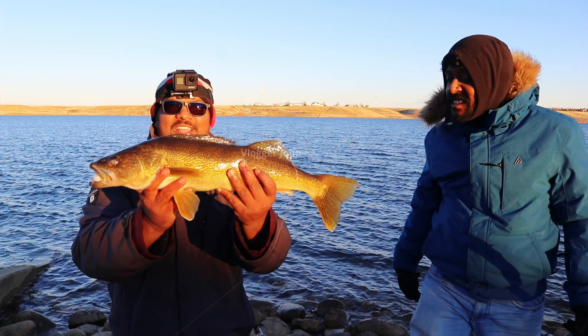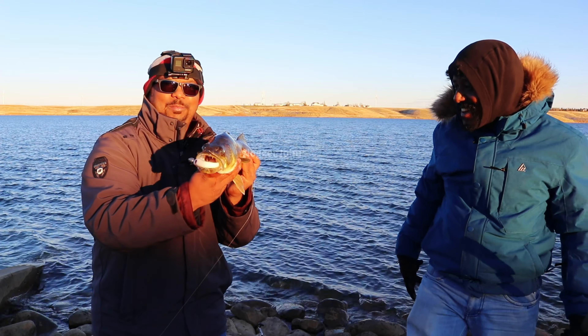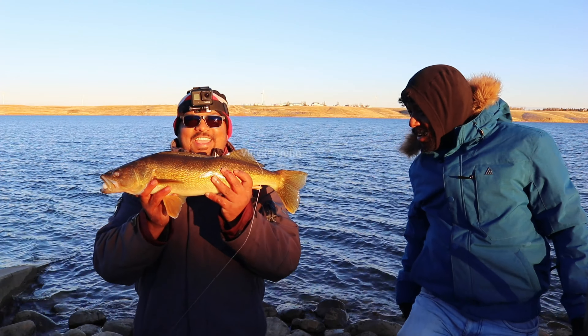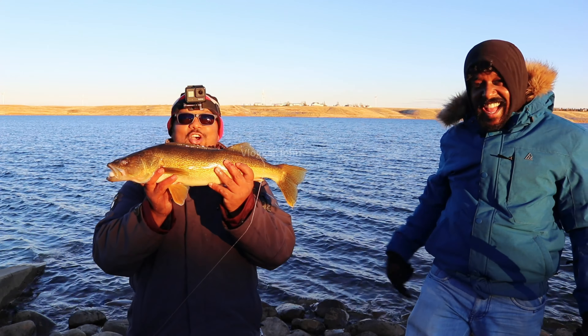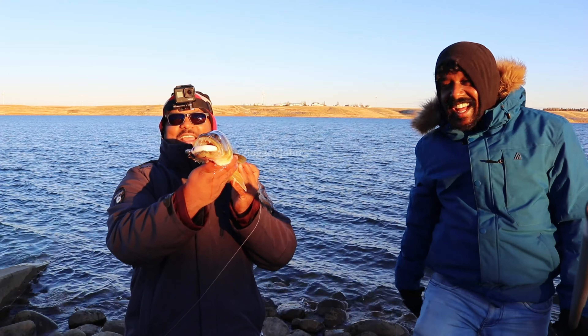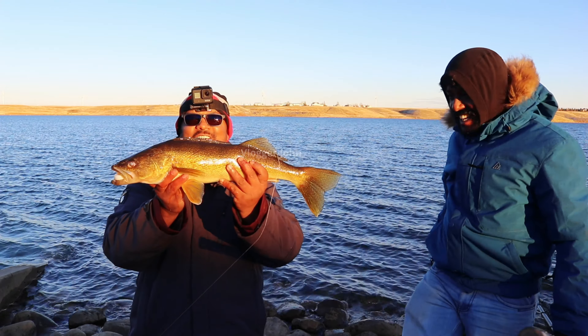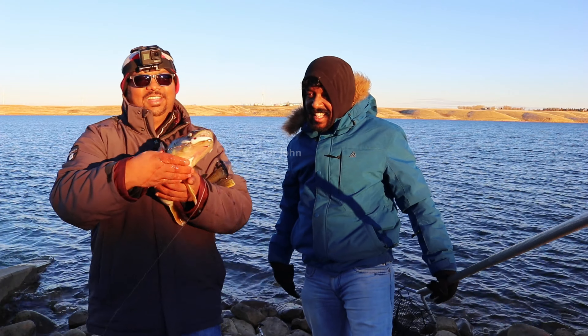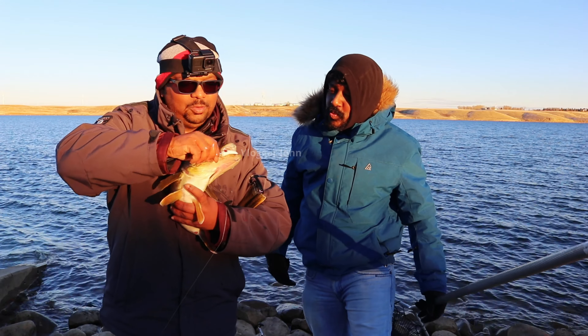What a beauty! Dynamite Plastics right in the mouth. It shines like a golden. Dynamite Plastics rocks, man! Look at this — oh wow, good looking walleye! I'm gonna just take it out from its mouth.